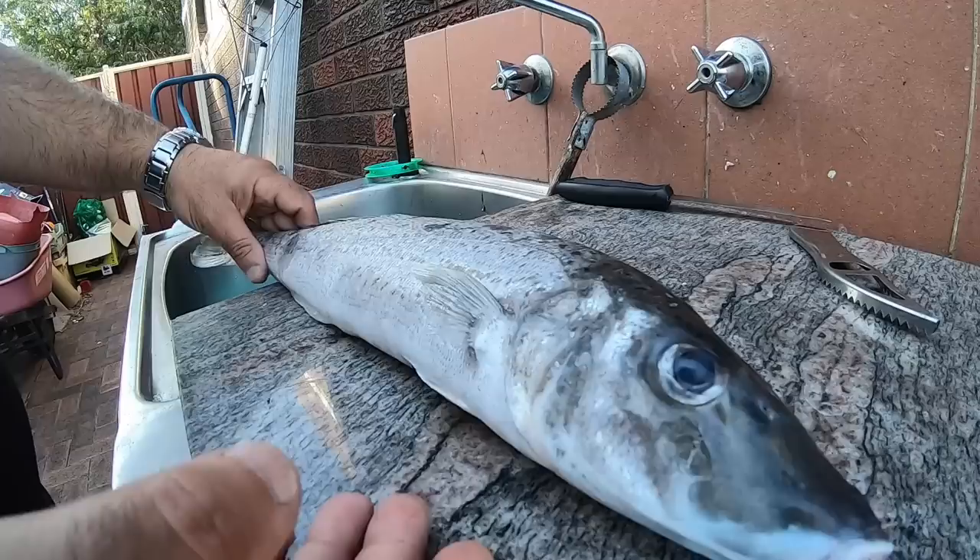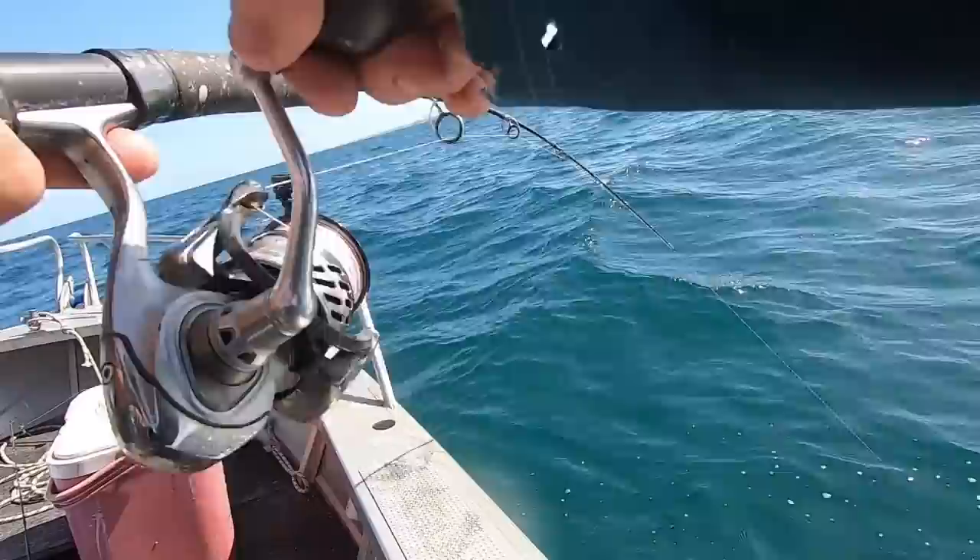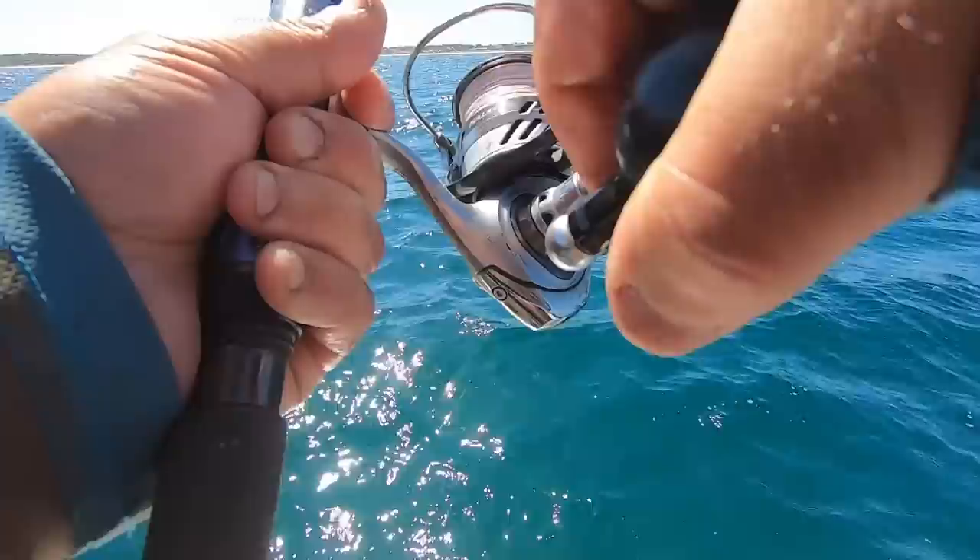Oh my god, the best part about catching this king george whiting is the hunt and the adventure. Trying to get to the spot — sometimes it works, sometimes it doesn't. Your perseverance, your patience, keep at it. The adventure. This is Dom's Fishing Adventures.